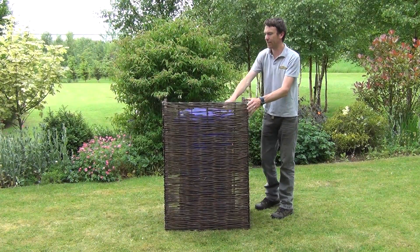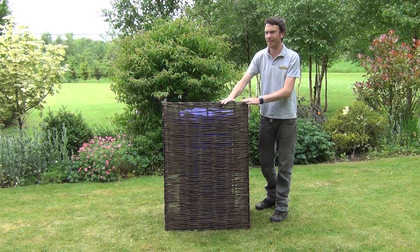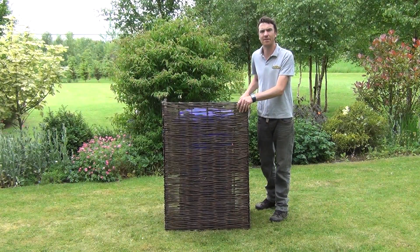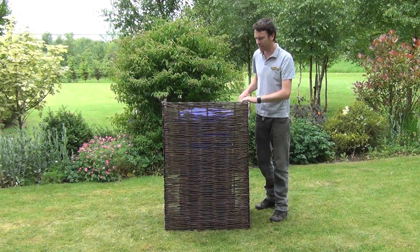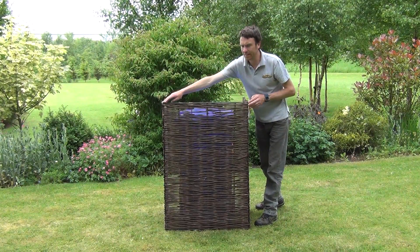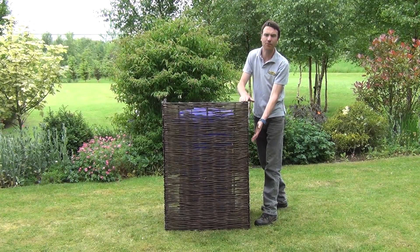Inside here we have a large wheelie bin, so the single bin screen is perfect for one wheelie bin. We also have the double wheelie bin screen available, which is perfect if you have two wheelie bins. The dimensions are approximately 70 centimetres across and one metre 15 centimetres in height.